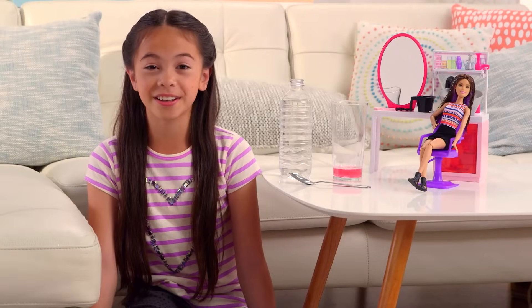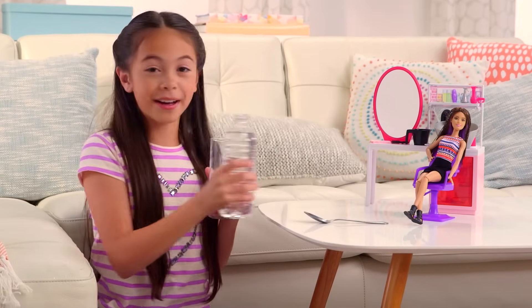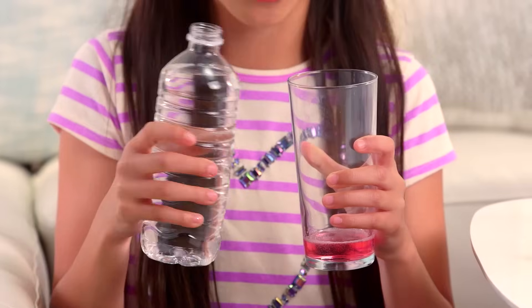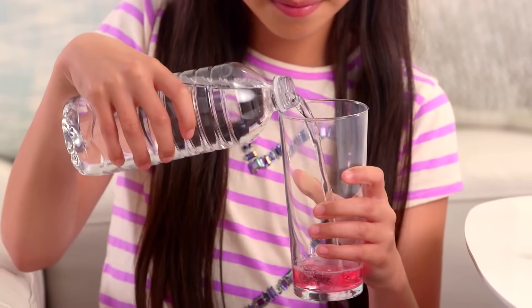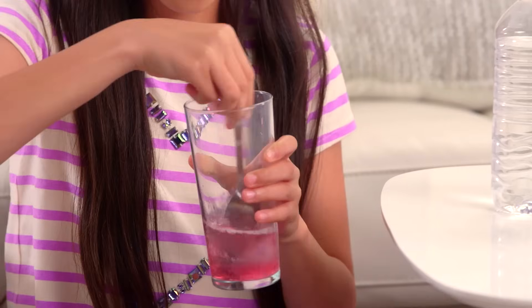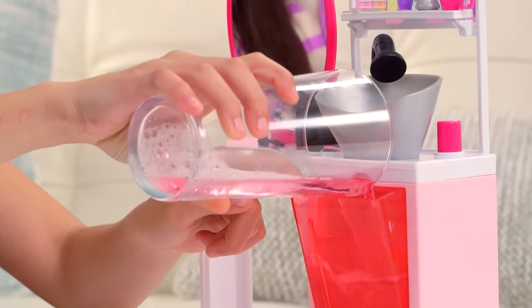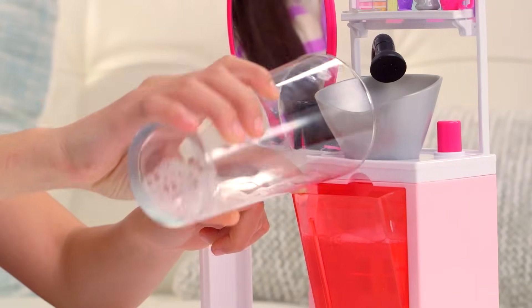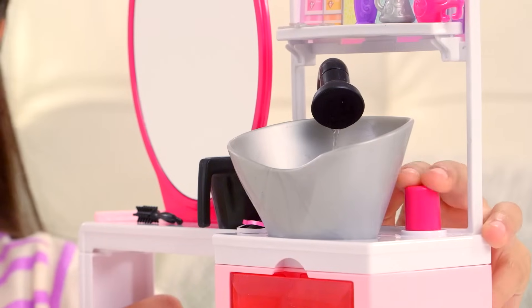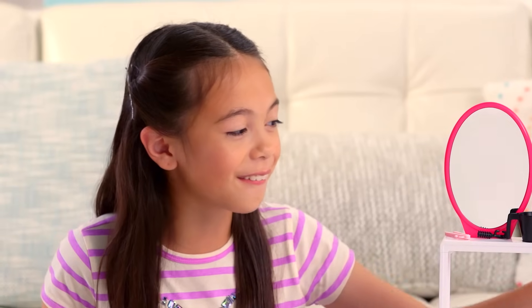We just finished her glitter look and now it's time to go to the salon to wash her hair. I added children's shampoo. It's time to add water — we're going to add twice as much water than there is shampoo. I think that's about right. We're going to take the spoon and stir it. The shampoo mix is made. I'm going to add it to the water compartment. It's time to press the button to make the soapy water come out. It works like a real faucet. That's so cool.